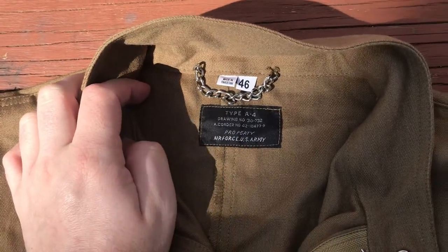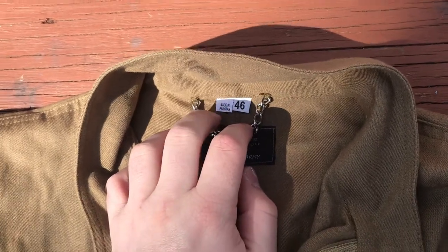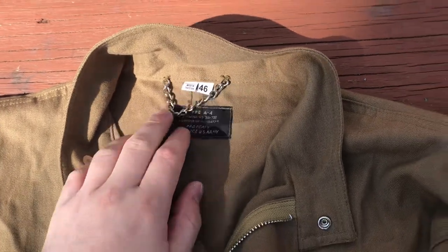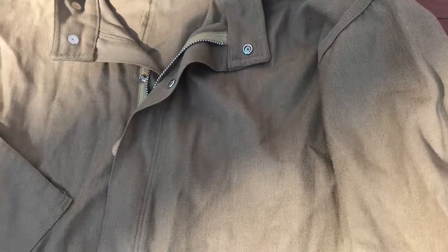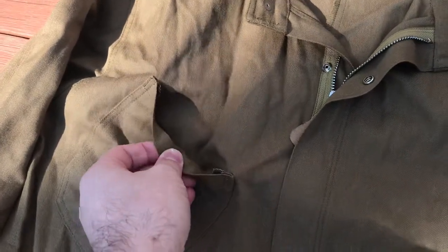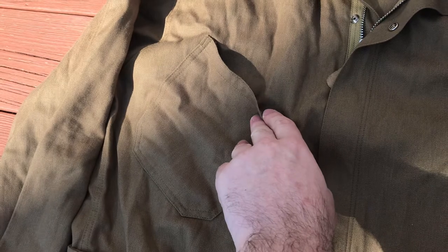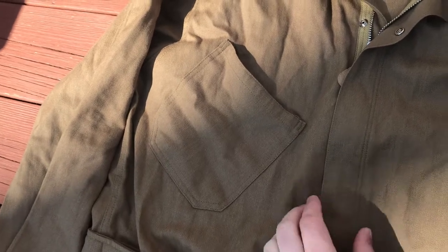It's the reproduction label — it's a little different from the original, but I'm not concerned about that. However, it's got this Made in Pakistan tag in it, so if you're really focused on the details, you might want to just remove that. But overall, the fabric and material is actually really, really good. The main difference between my repro and the original is that the reproduction doesn't have the zippers on the pockets — the pockets are left open, which is actually 100% authentic. A4 flight suits had both open pockets and pockets with zippers, so that's not something I would worry about at all.